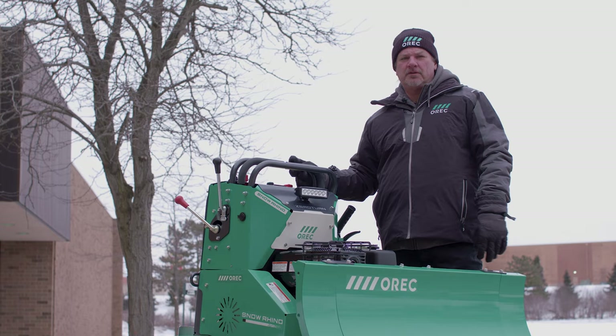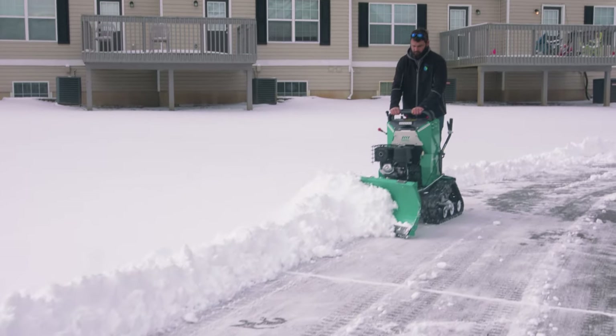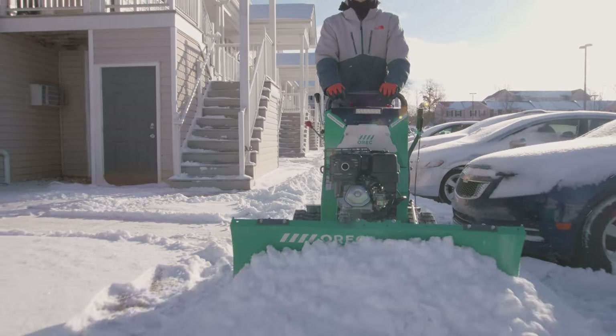With a single Snow Rhino or a fleet of rhinos, snow removal professionals are able to service their current accounts and seek out those accounts that they may have shied away from in the past.